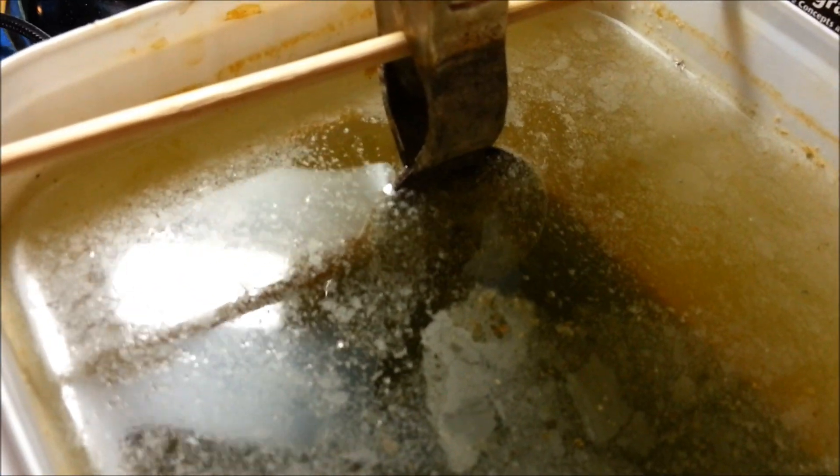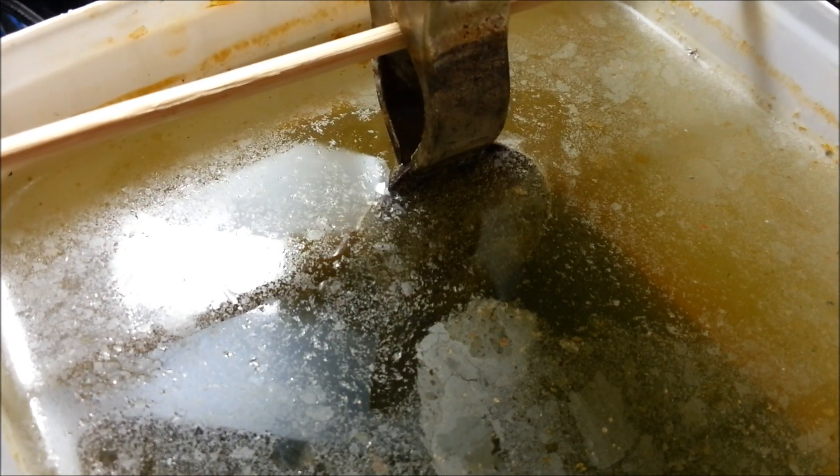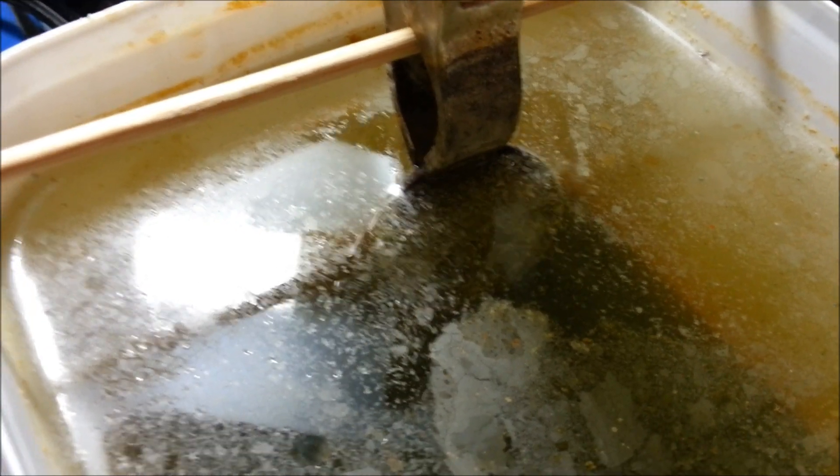There you can see it starting to bubble — that's great timing. It's loosening all the crappy dirt. Right, I'll see you afterwards.